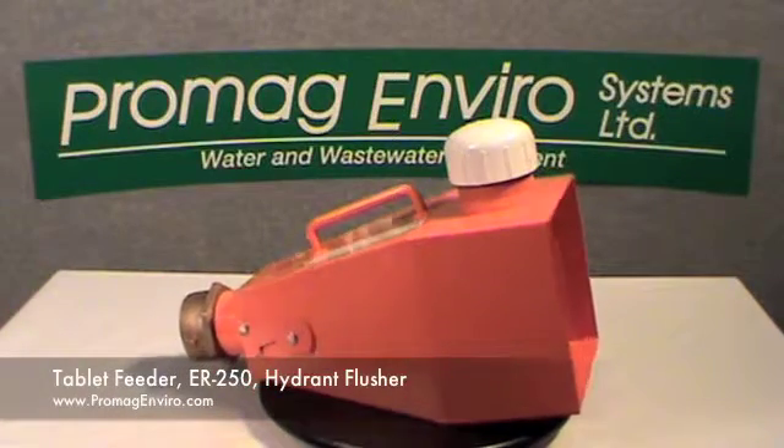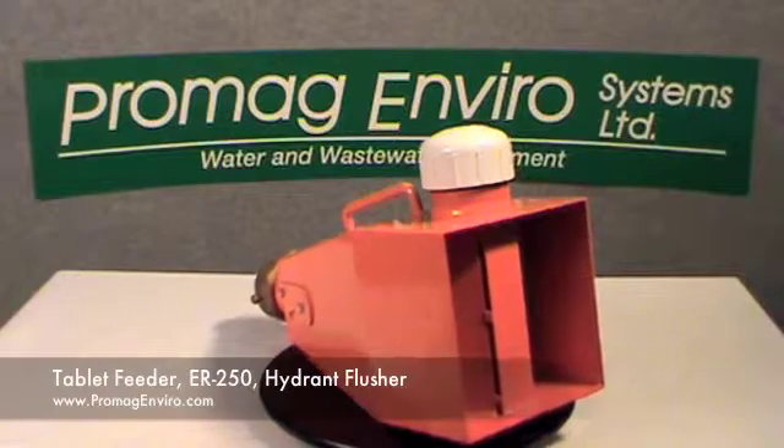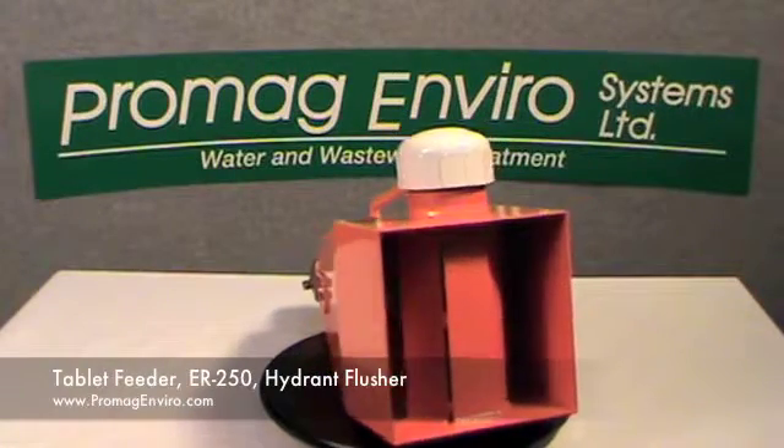Welcome to PromagEnviro.com. The Tablet Feeder ER250 Hydrant Flusher.